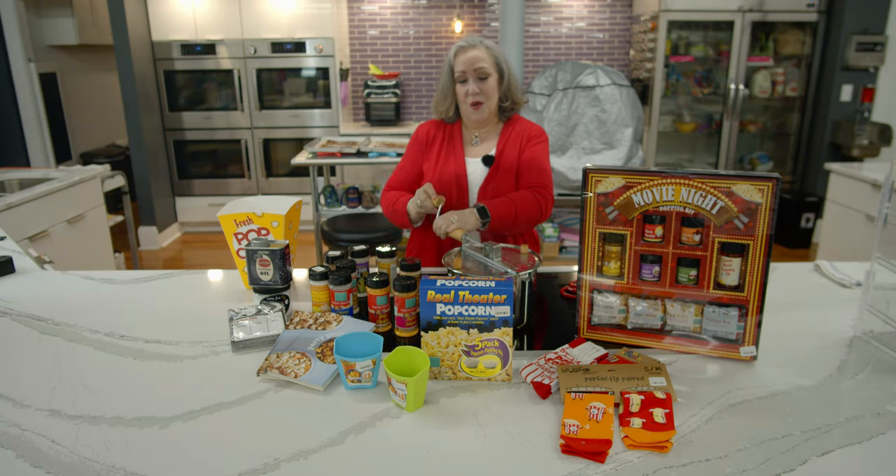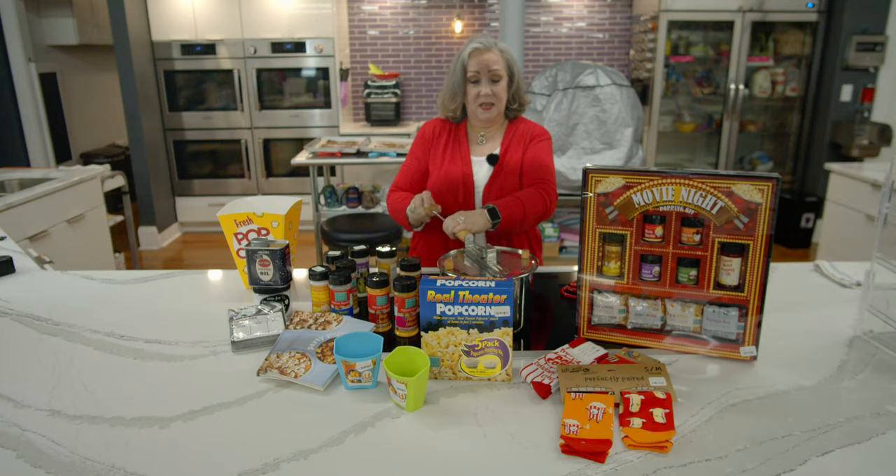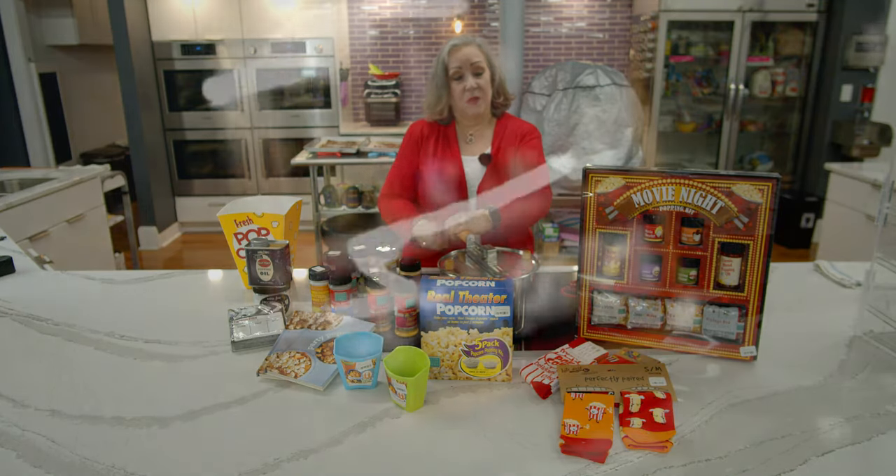It starts to get a little tougher to turn when it's like this, but it's moving all of the kernels from the bottom to the top as they pop, so that the unpopped kernels stay down near the heat source. You want to wait until there are at least a couple of seconds between pops — that signals your popcorn is done.